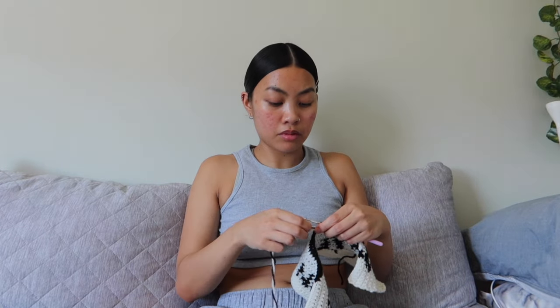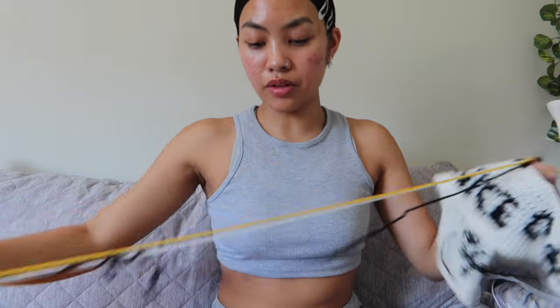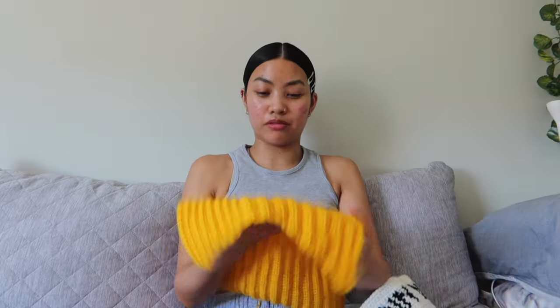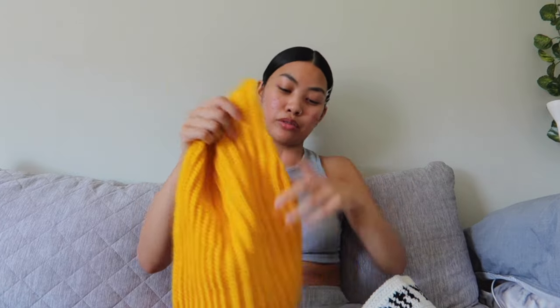Now we have the yellow — my first yellow row — and I'm loving the colors together. I tried to make a top out of this yarn but it failed, so this was actually a waste of my energy and time, and now I'm just using it for this project.